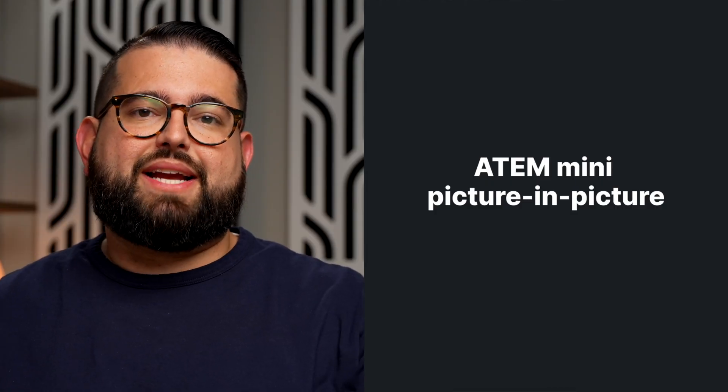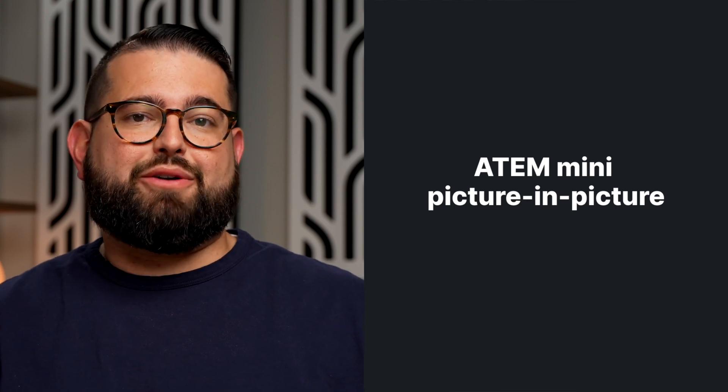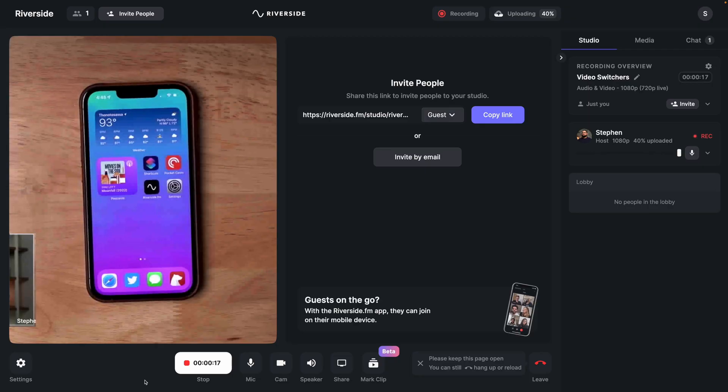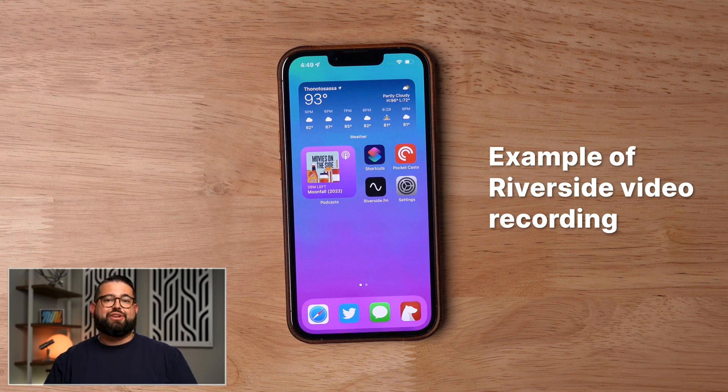One final consideration is that the Blackmagic ATEM switchers have a picture-in-picture option, which can be really powerful especially if you're trying to show off a product while your audience sees your face. Depending on your number of guests, when you enable picture-in-picture it might appear cut off inside the Riverside studio interface. However, Riverside records the full 16 by 9 aspect ratio locally, so when you download your local video and audio tracks you'll see the entire picture-in-picture window.